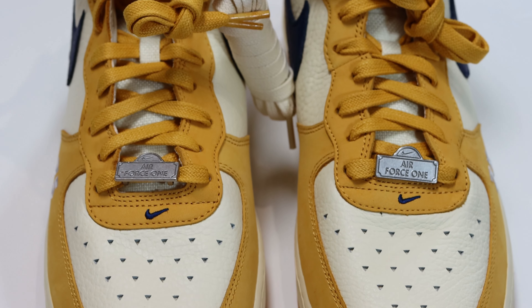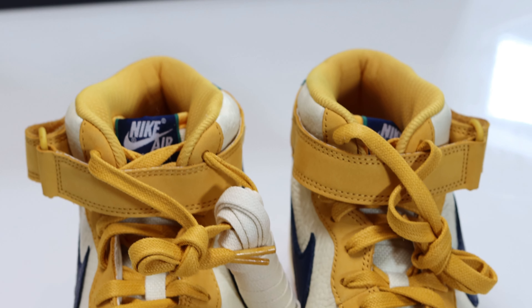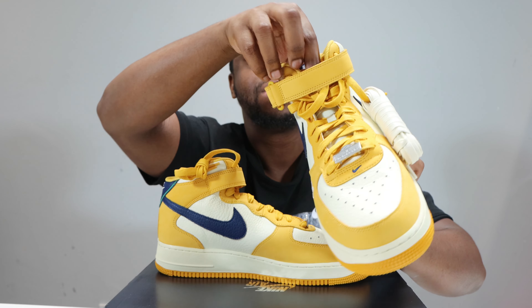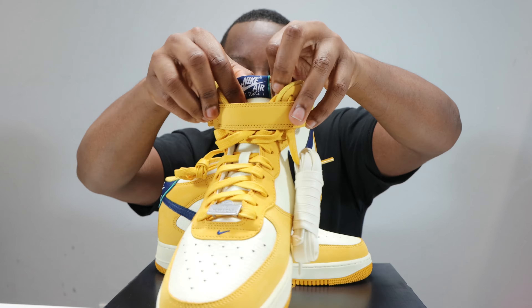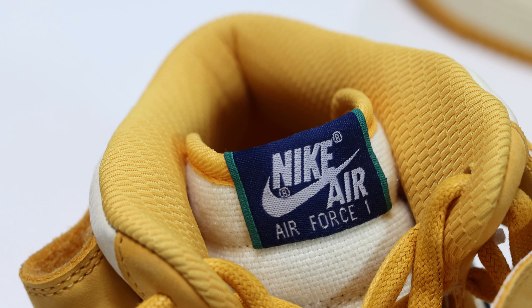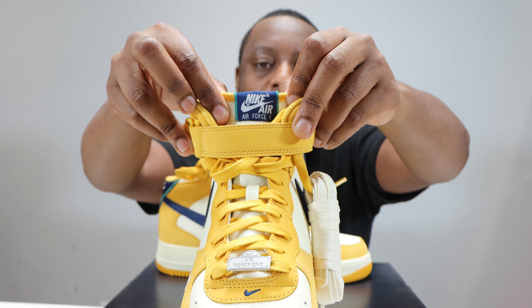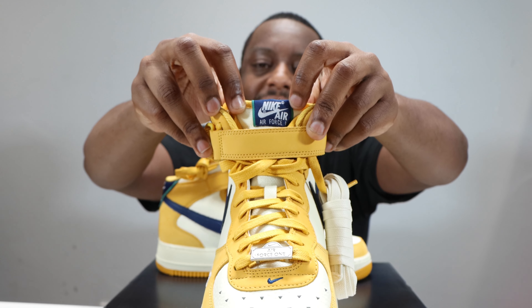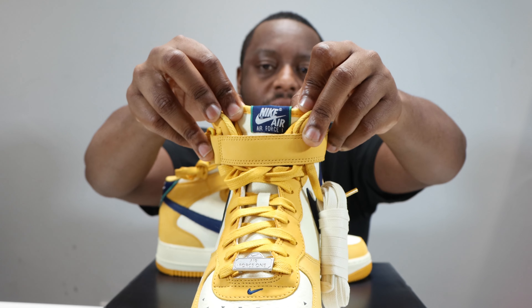Going up the shoe we have Pollen waxed laces — the thickness is decent. We have a woven Cashmere tongue; a shame it's not actual cashmere, but it's that kind of woven, hemp-like material. At the top of the tongue we have the tongue tab with white Nike Air on a blue tab with green outlining, again symbolizing the street signs of Paris.